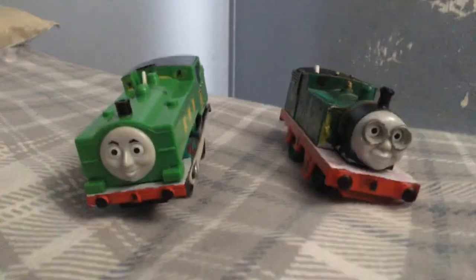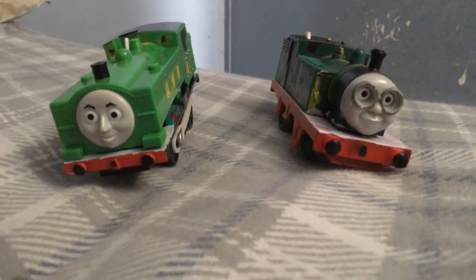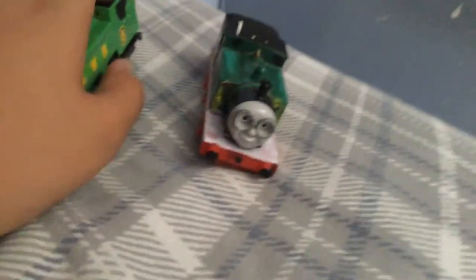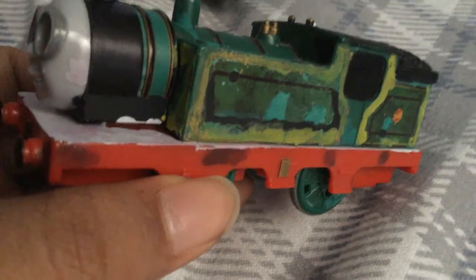Hello everyone, this is CarsJaden here and today we're going to be doing a custom spotlight on Trackmaster Duck and Whiff. Let's get on with Whiff. Whiff's more of a touching story to point out because before I made him more like what you see here, he was a total mess.